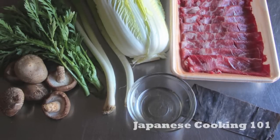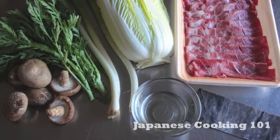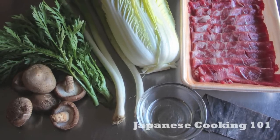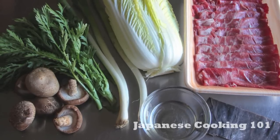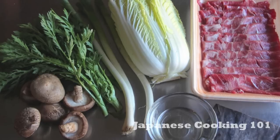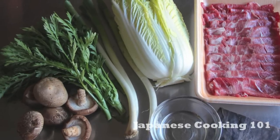We use dried kombu with water for the broth and very thinly sliced beef. You can buy Shabu Shabu beef at a Japanese market. If you are slicing it at home, make the beef half frozen to make it easier. The cuts of beef could be sirloin, ribeye, or chuck roll depending on your budget. You want to choose the kind that's marbled well with fat for tenderness and flavor.